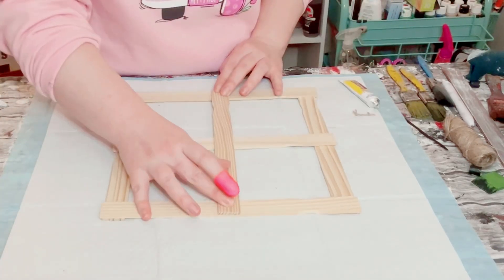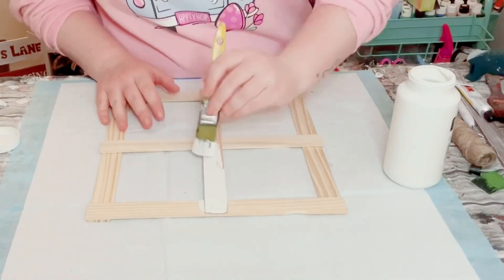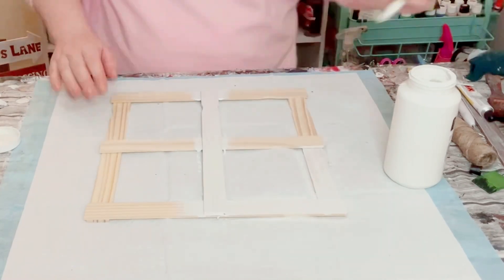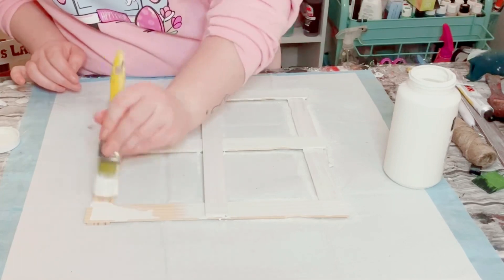Then I'll be using some Waverly chalk paint in the color Plaster, just painting this window all throughout. I did end up using two coats. You want to dry the first coat before going on to the second coat and allow that all to completely dry.